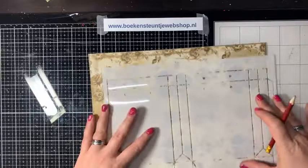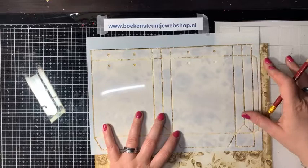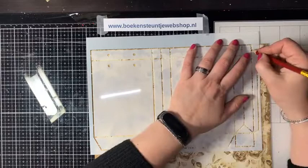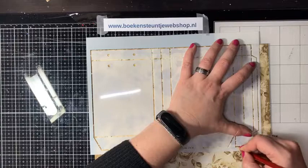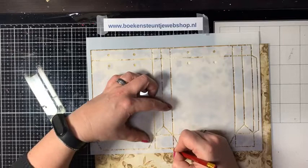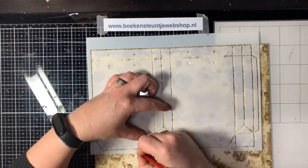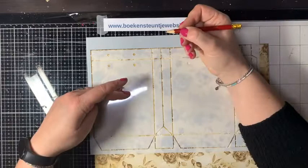Het is eigenlijk een kwestie van het patroon overtekenen. Ik maak het mezelf altijd een beetje makkelijk: alles wat recht is, hoef ik zelf niet meer te knippen of te snijden, dat meet ik goed uit met de mal. Ik word even stil terwijl ik werk – jullie kunnen lekker verder kletsen. We hebben hier trouwens ontzettend veel regen gehad, maar gelukkig af en toe ook een lekker zonnetje. Na regen komt zonneschijn.